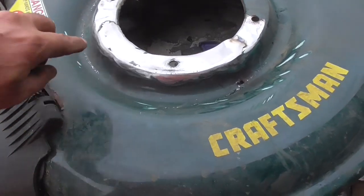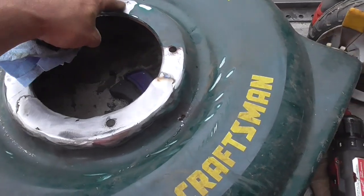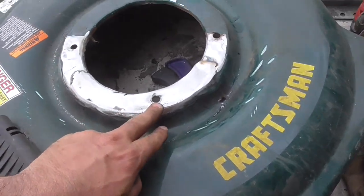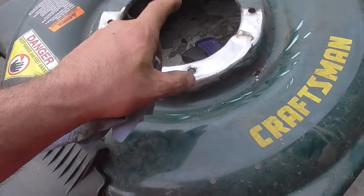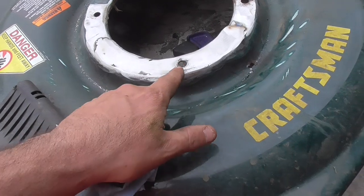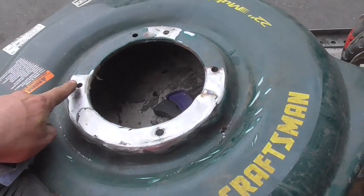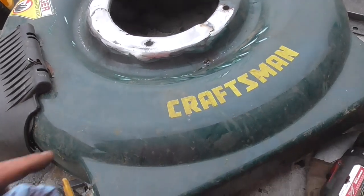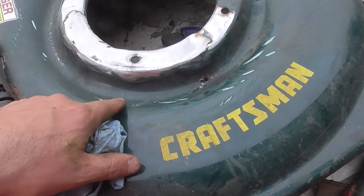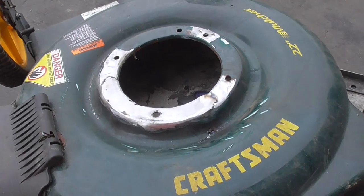Alright guys, so I ground everything off and that looks good. I set the engine on there, put two bolts in, and I took some spray paint to mark the hole because I wasn't able to mark it otherwise — I just sprayed through the hole of the engine block and drilled that out, made it a little bigger for some wiggle room. Things look good. I'm going to spray paint this because I did a little bit of damage here and I don't want it to rust.